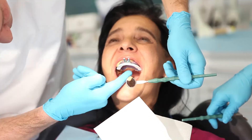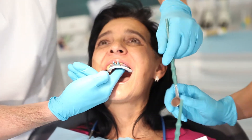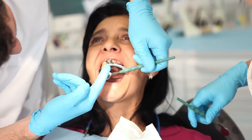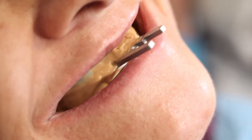Ask the patient to suck on your finger again. This allows you to determine if impression material is still flowing towards the throat. If this is the case, remove it. The next steps are carried out in the same way as those for taking the impression of the functional margin.